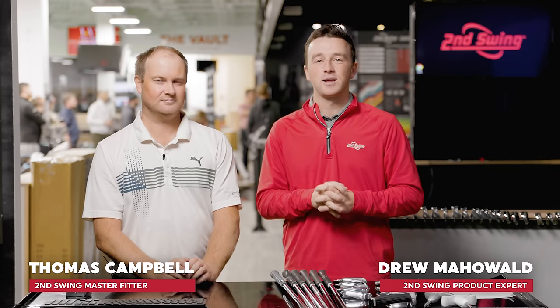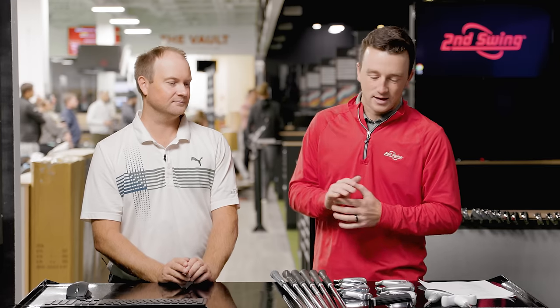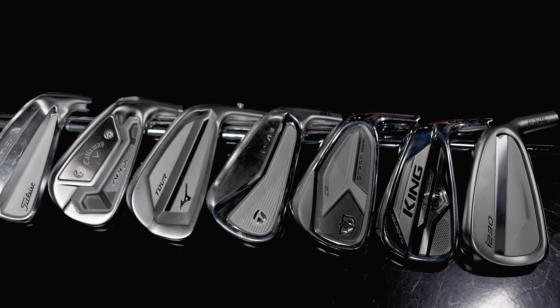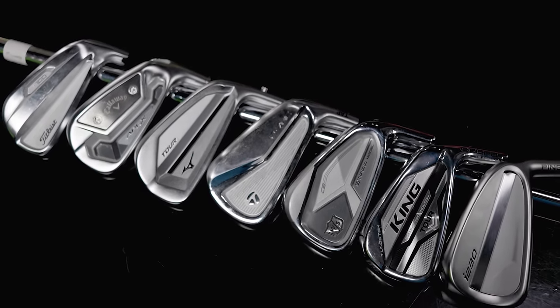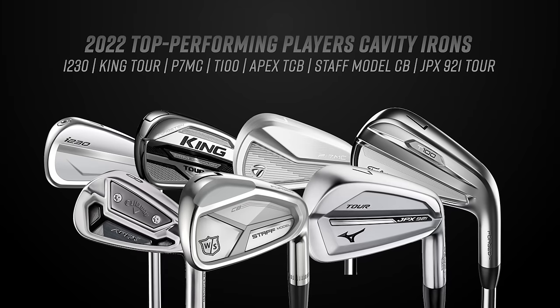Hey golfers, I'm Drew Mahold of Second Swing Golf, joined by Thomas Campbell, master club fitter here at Second Swing. Another big one today — players cavity irons. I think it might be your favorite category. We've done muscle back blades already, which is another one you like, but this one is what's in your bag. One of the models is already in your bag. From 2021 and 2022, we've got seven models to test — some of the most popular irons in that category.